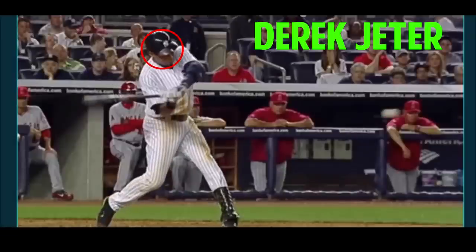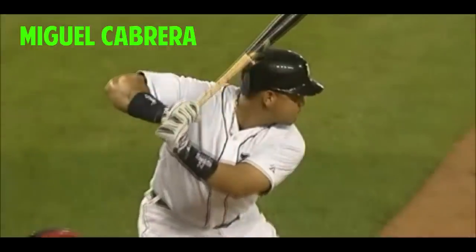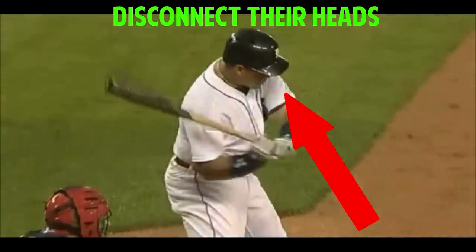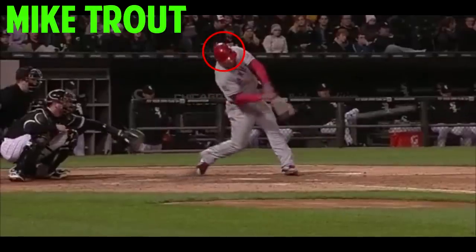If you're a hitter that struggles with keeping your head down, and no matter what you try, your head still flies out — or you just want to be even more efficient with your baseball swing — you're going to want to pay close attention to this video. Nobody's up there hitting at the plate saying, 'I really can't wait to take my eyes off this pitch.' So why do we pull our head out even when we're trying not to? That's exactly what I'm going to show you in this video, and then I'm going to give you a series of easy-to-follow drills you can do on your own to have a rock-solid head and give yourself a chance of crushing every single pitch.